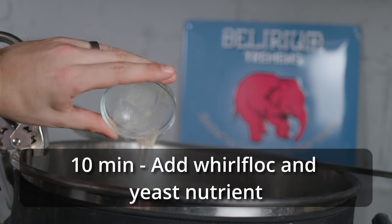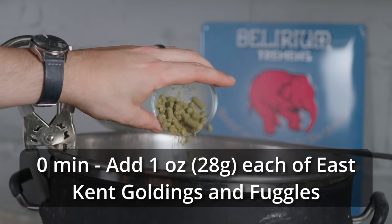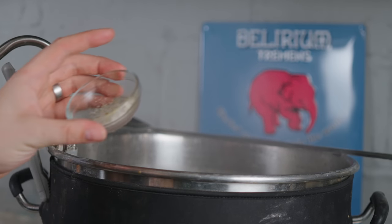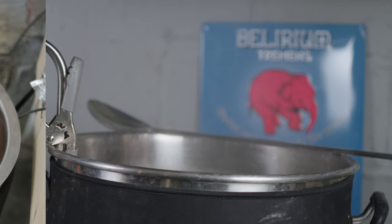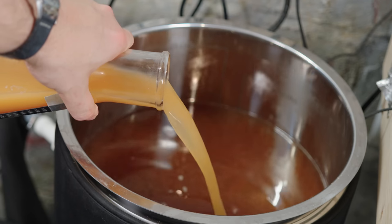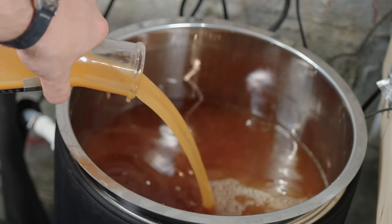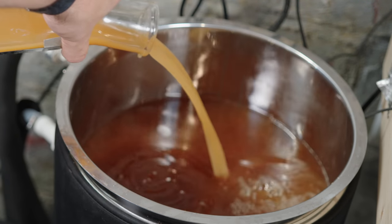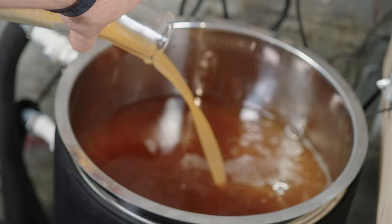Ten minutes later, I ended the boil and added one more ounce of East Kent Goldings and one more ounce of Fuggles. At this point, I performed a whirlpool, allowing all the hops and trub to coagulate in a nice neat cone in the center of the kettle before transferring through my counterflow chiller and into my fermenter. Once the wort and the fermenter reached the target pitch temperature of 65 Fahrenheit, I added in my 1-liter starter of Y-East 1469 West Yorkshire Ale, and I took an OG measurement, finding it to be 1.048, which was five points higher than planned.